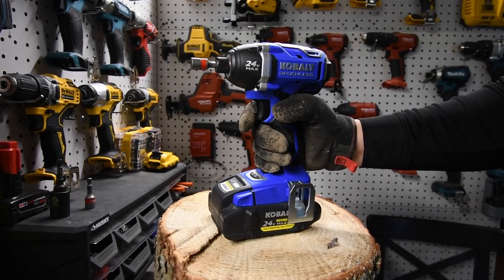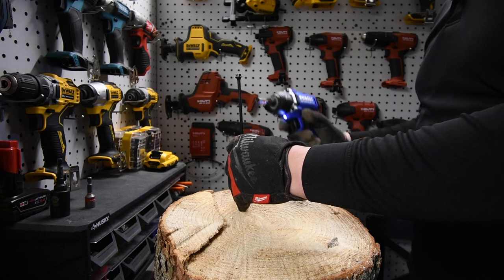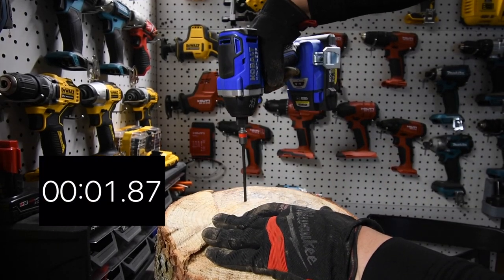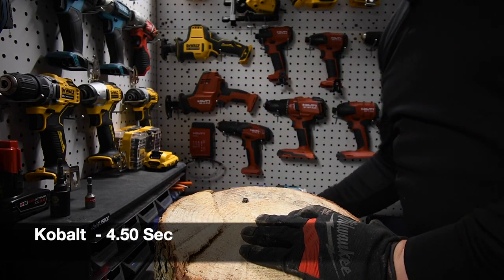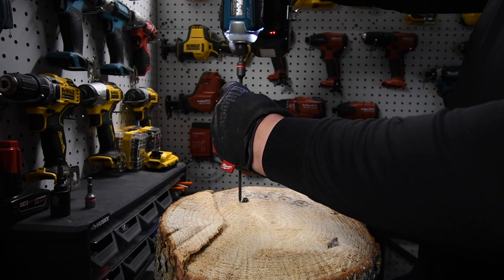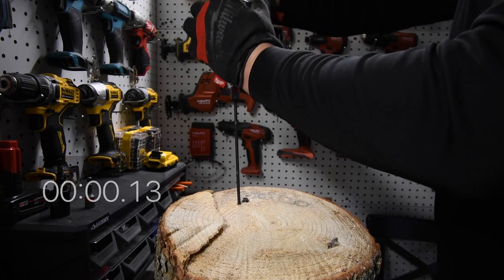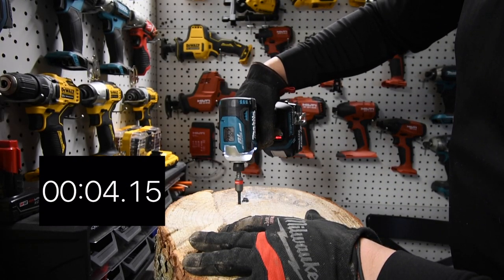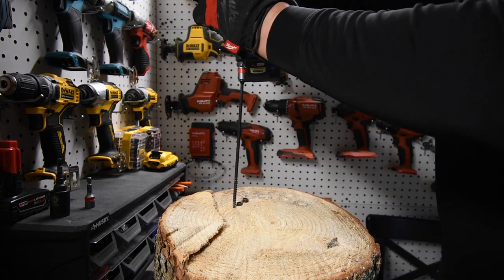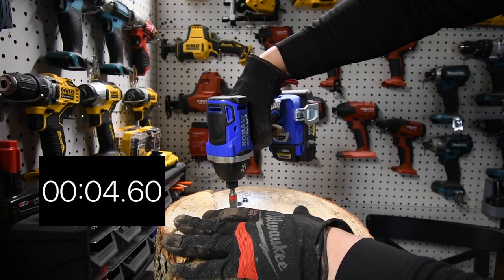We are going to use the Cobalt first. The battery is full, it's on speed three. Ready? Go. [Cobalt run 1 complete.] Let's do one for Makita — it is on speed four. Ready? Go. [Makita run 1 complete.] Let's do one more for Cobalt. Ready? Go. [Cobalt run 2 complete.]